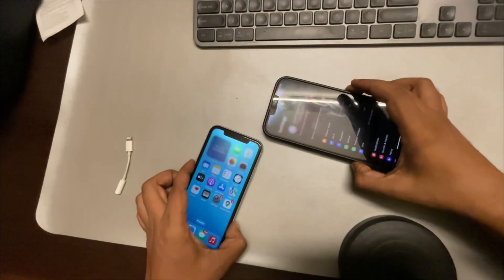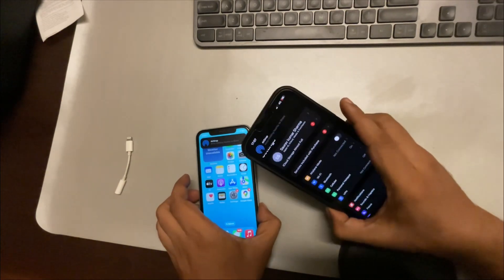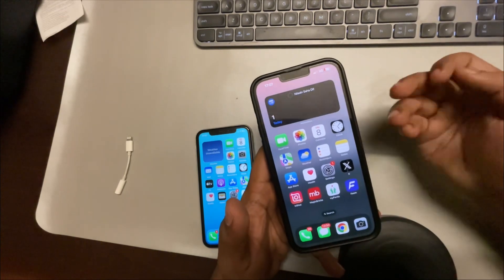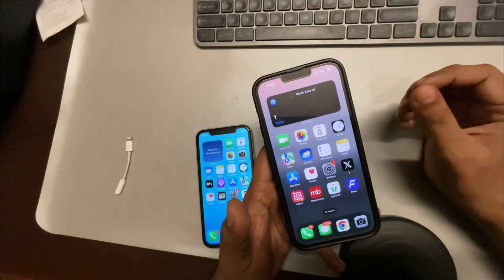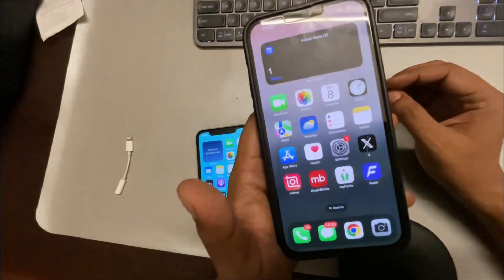What if two iPhones keep connecting to each other, and how do you stop this? Maybe one iPhone is your work phone and the other is your personal phone, and you don't want them connecting when they are nearby each other.